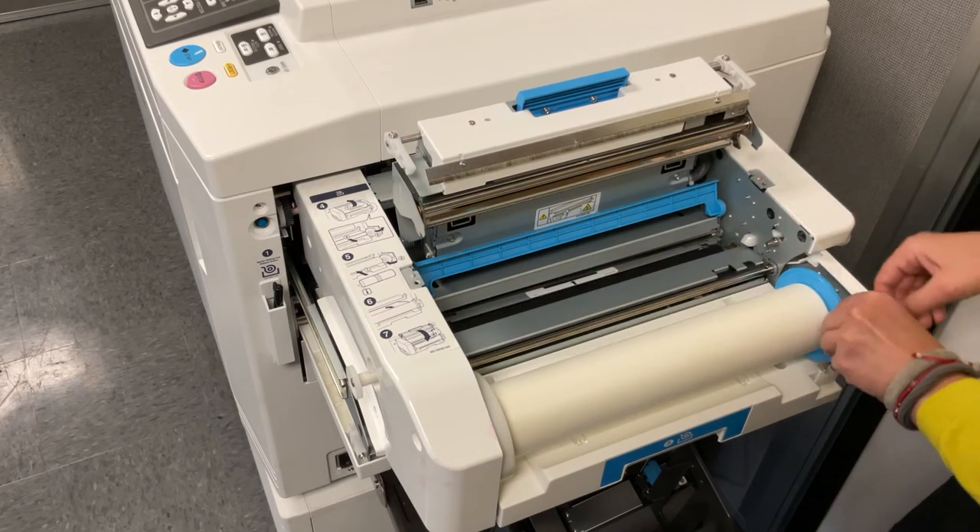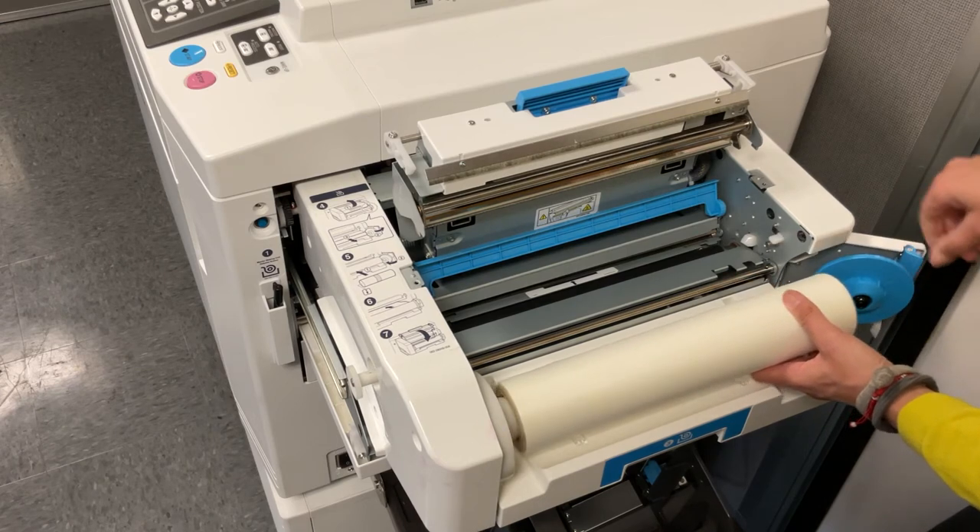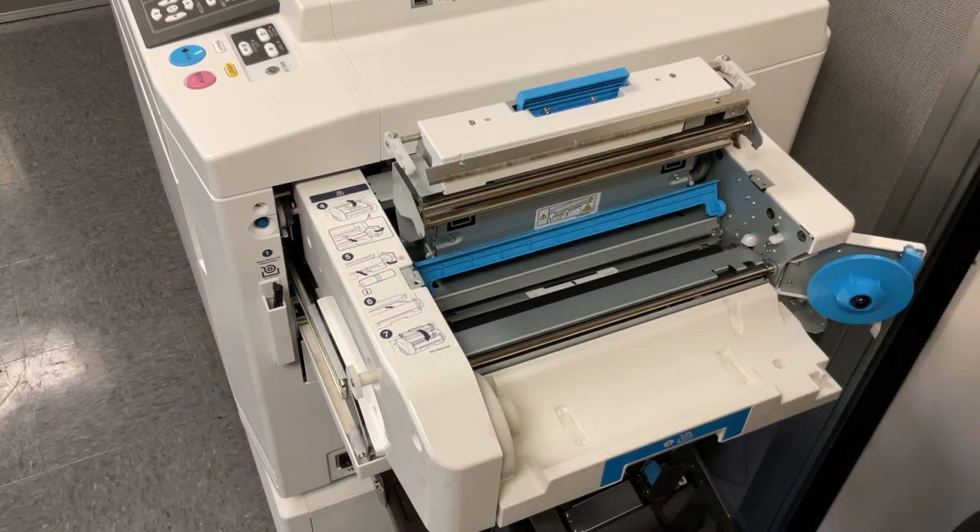If you are removing a master roll that is not empty, you will need to unwind the masters first, as illustrated in this demonstration.